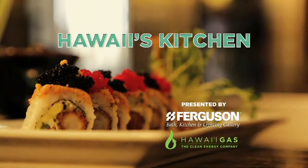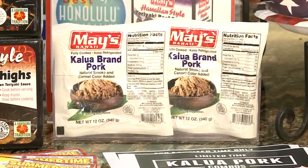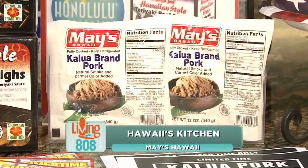Alright folks, it is time to head to Hawaii's kitchen. May's Hawaii is teaching us how to make three different dishes today, all perfect for the 4th of July weekend. We are here at Ferguson's showroom. We've got executive chef Ryan Day to my left and Ross Yamaguchi to my right. You are making a dish for our first segment and I am super excited. This looks like a great dish to take to our 4th of July barbecue coming up on Saturday.